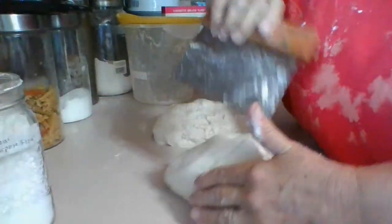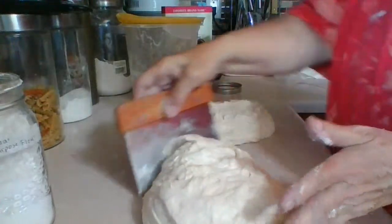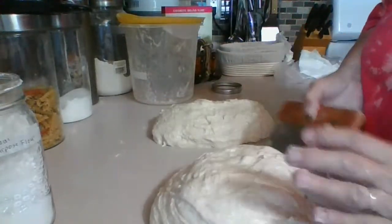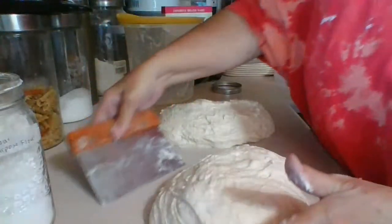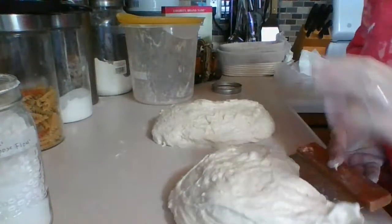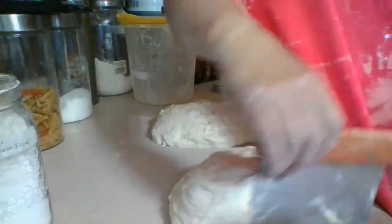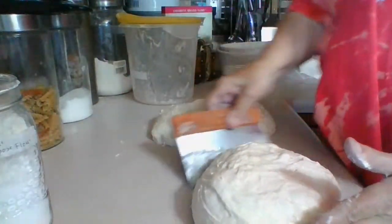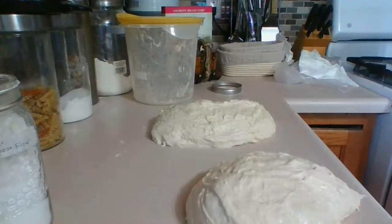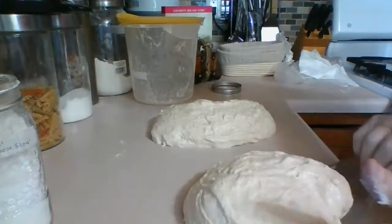We're going to make this into a round shape. You want the top to be smooth for when it bakes and comes out of the basket. I'm strengthening the sides — you don't want to touch the top, just turn it round. A little bit of water takes away the stickiness. You don't want a lot of flour at this stage — save that for final shaping. This is just pre-shaping.